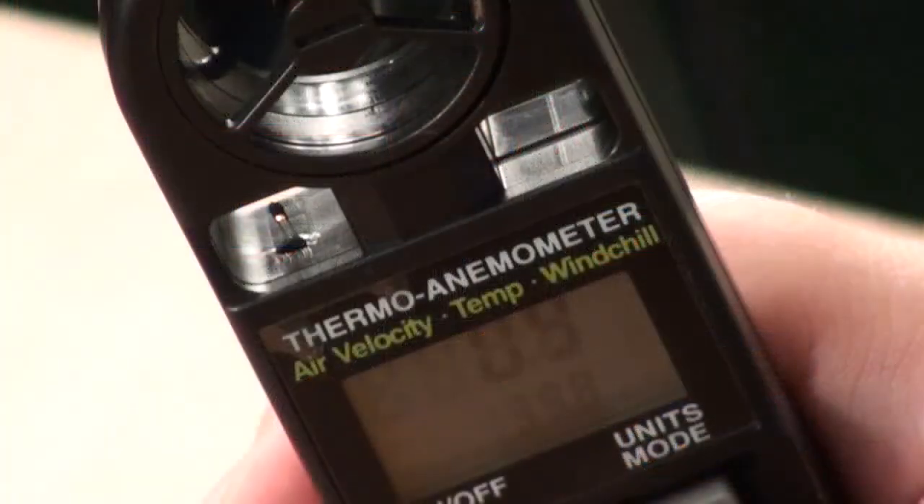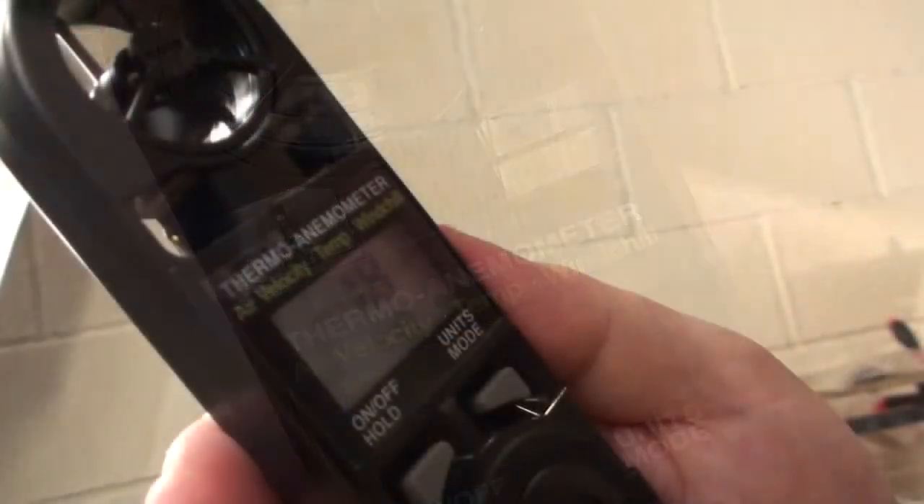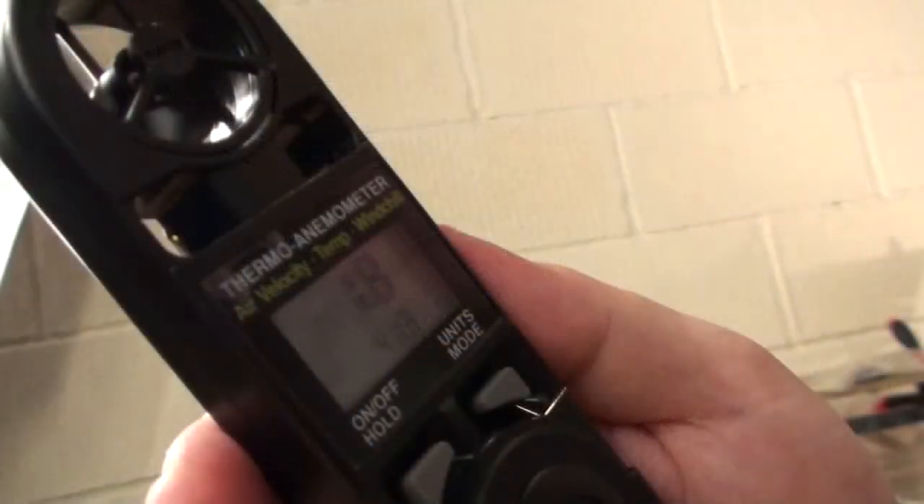Wind velocity is most often expressed in meters per second. The measurement range of this instrument for velocity ranges from 1.1 to 20 meters per second. Velocity measurements can be carried out in several modes: measurement of instantaneous speed, average value over a long time, minimum and maximum value, as well as average values for several points. Temperature is measured in the range from minus 15 to 50 degrees Celsius.